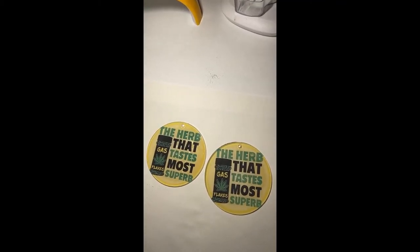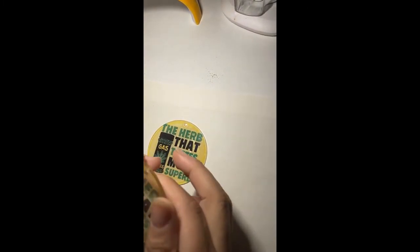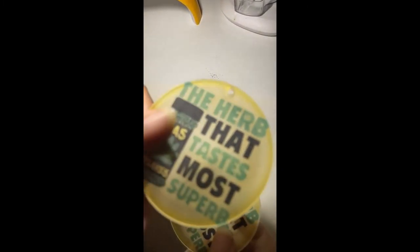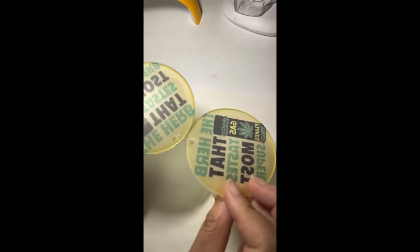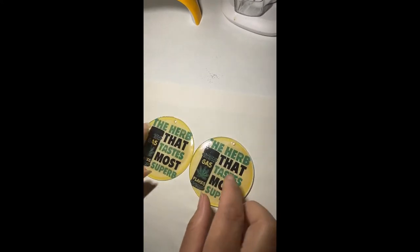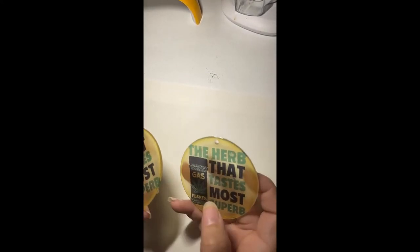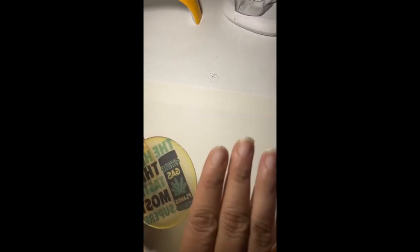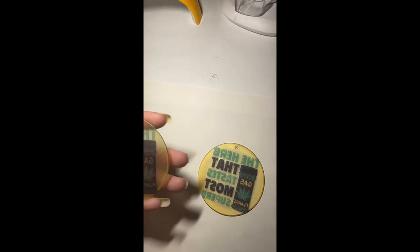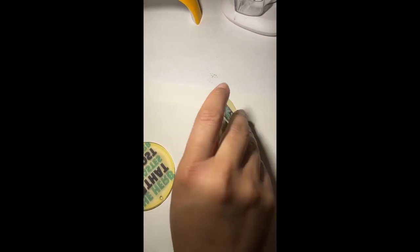Okay y'all, I let them sit in the water for about 10 minutes. This is what they look like — they're kind of like frosted glass. When you lay it against white it pops really well. One of them after 10 minutes the paper just slid right off; the other one I had to just rub it off, but it's easy to get off.